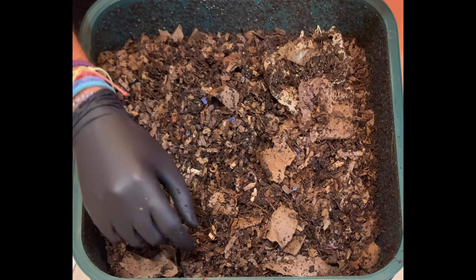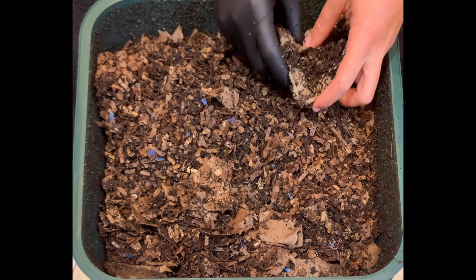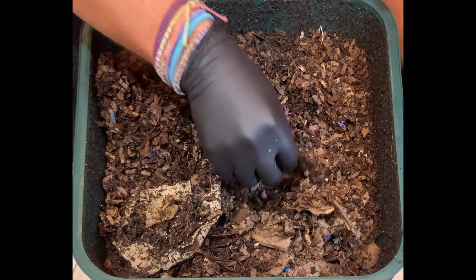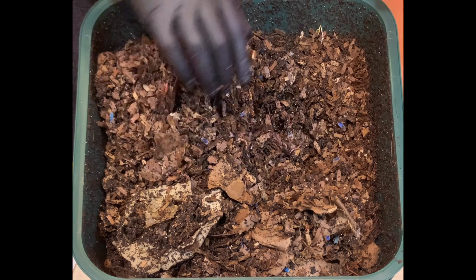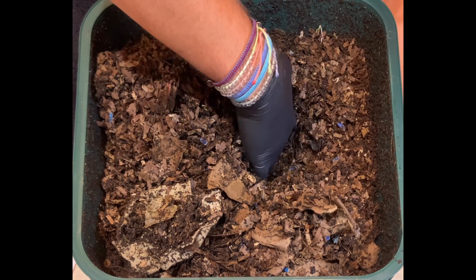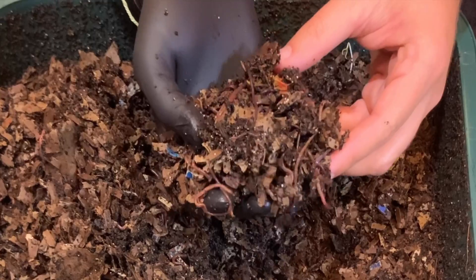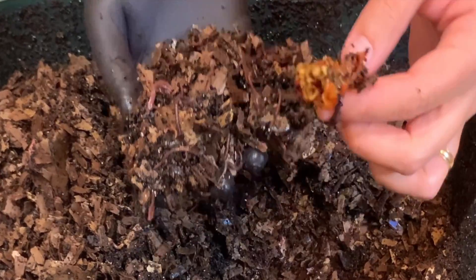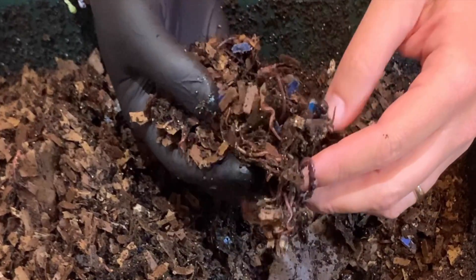We haven't even gotten to the feeding zone yet, so let's make our way in that direction. I wonder if the worms got baited away by the old baiting station. Oh my goodness — just tens of worms in here. This feeding looks to be mostly intact. Here's a pepper — mostly skin but some seeds. Let me see if there's any other food in here; I gave them a hefty feeding with some carrots and banana peel.